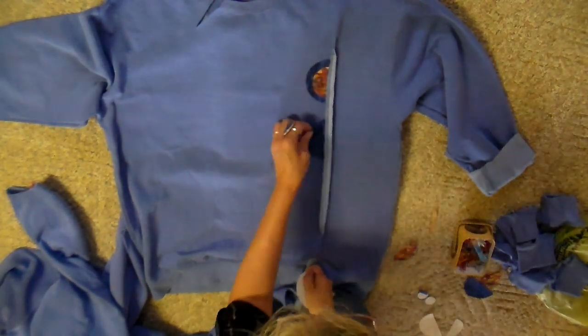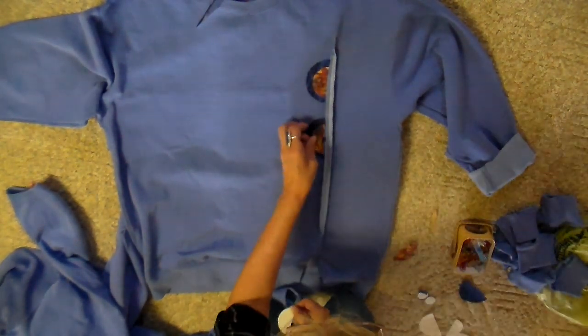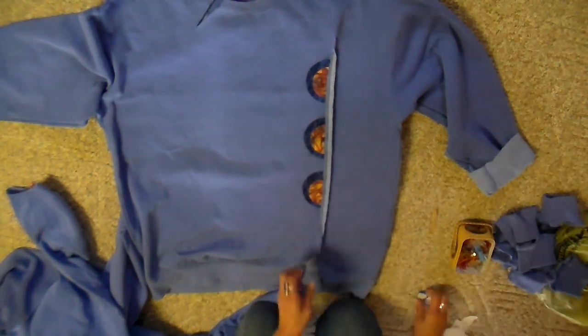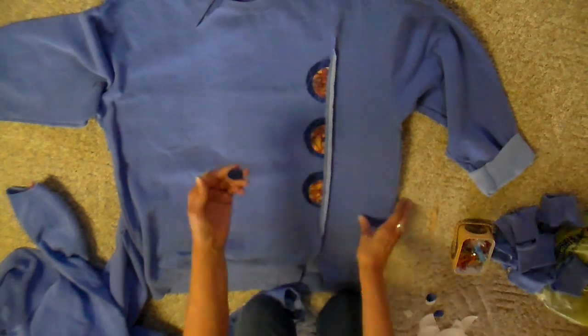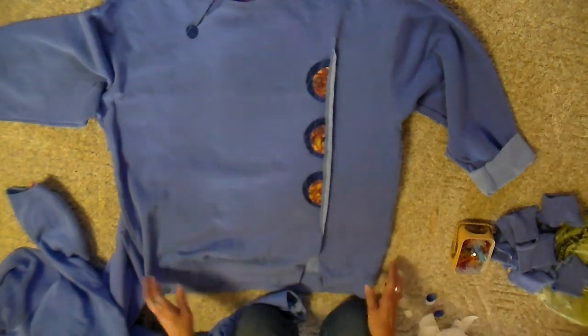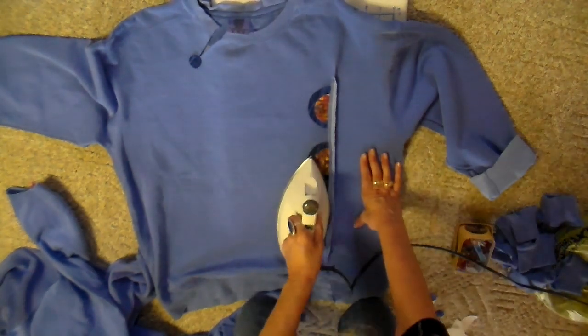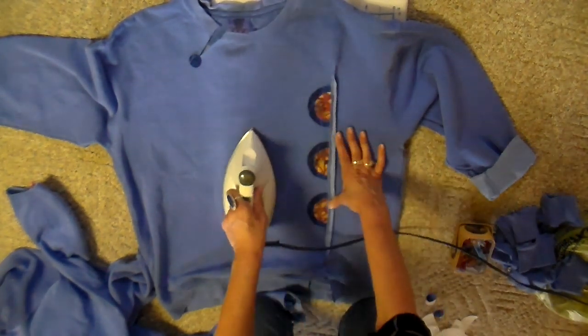I cut a little circle to go up by that slit on the neckline and I'm just arranging my design. This is going to be just an abstract design — I thought this would be fun for early spring when you're still wearing your jeans but you want something bright and colorful.